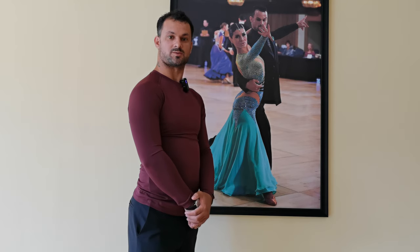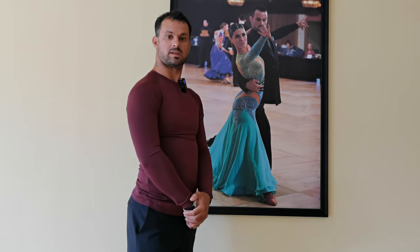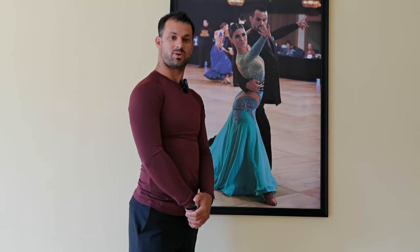Hi guys, welcome to The Dancer's Book and Not Your Dance Society. My name is Alexander Bonev and in today's video I'm going to talk about Jive. I will be talking about bounce action versus hopping.